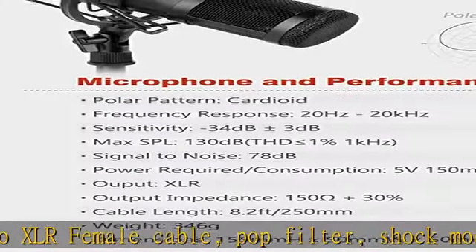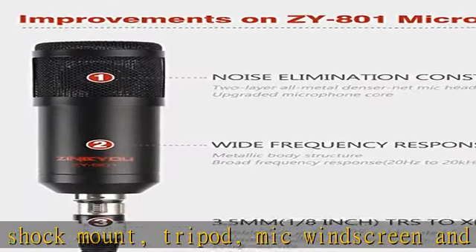Improvements make it better — the engineers made three important improvements on the ZY801 Plus: capsule, microphone head, and XLR cable.